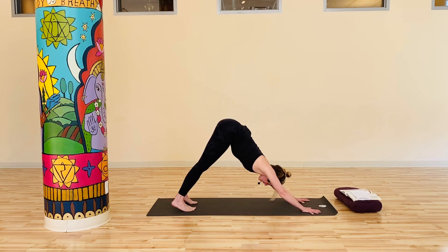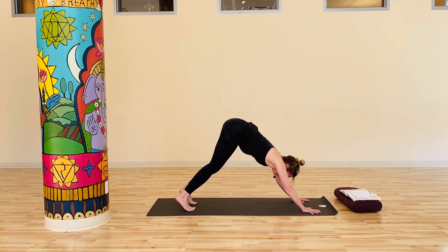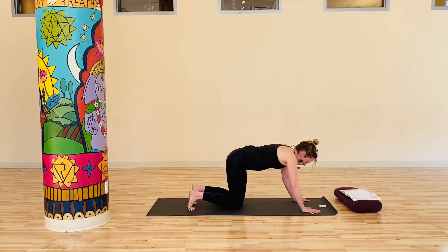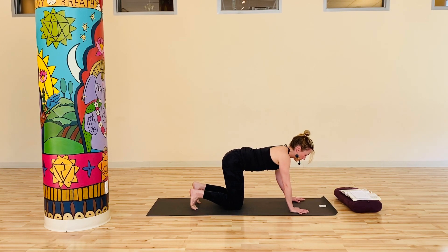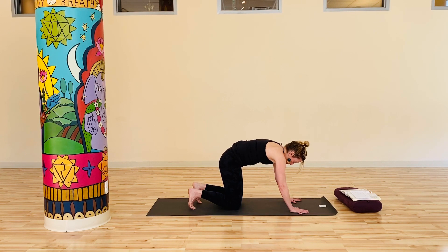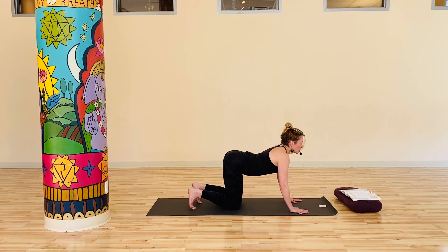Take a deep breath in, again tracking that awareness from the pelvis up to the crown. And as you exhale, slowly lower the knees down to the mat. Arriving at tabletop, walk the wrists back underneath the shoulders. Fingers are spread, toes can be curled under here. Take a deep breath in — pelvis tilts forward and the heart space lifts. As you exhale, rounding up like a cat. As you round, really activating belly, ribcage into the body, so you start to connect more consciously to your core. Keep going at a pace that feels intuitive to you.